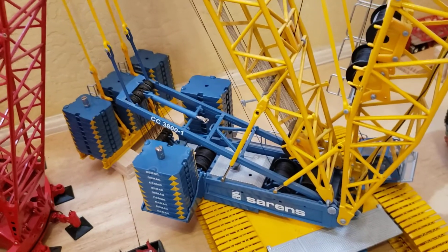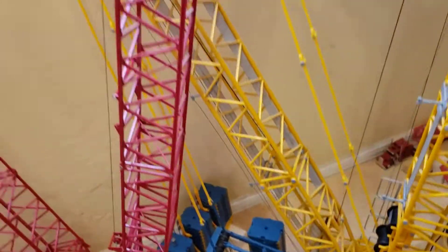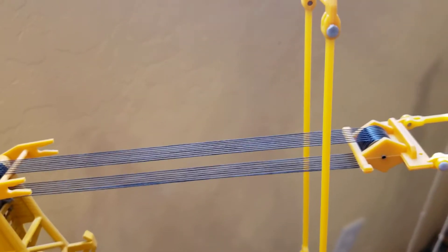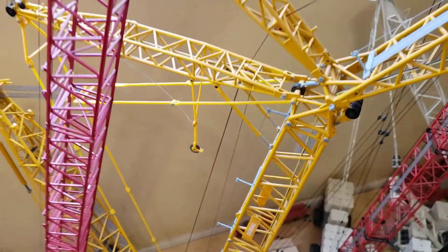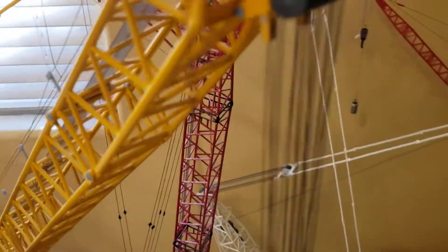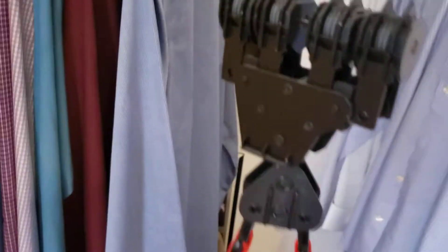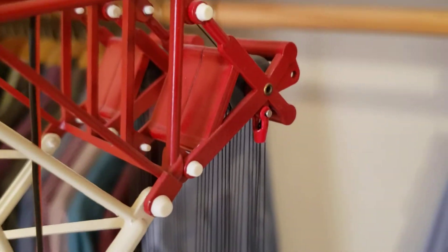Reeving anything else has been relatively easy. Luffers are just over and under, around and around, then tie them off at the end — not so big a deal. Hook block reeving I've gone over too — I've got several videos on hook block reeving. Some of them are a little tougher than others, but there's a way to do them. You can see I've got my little tie-off on there.